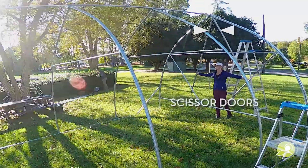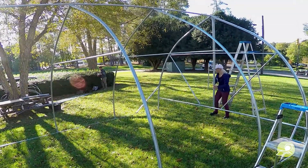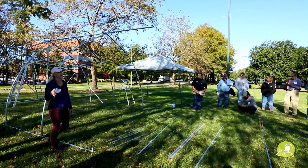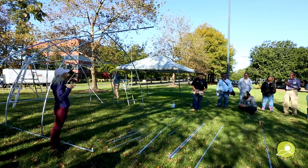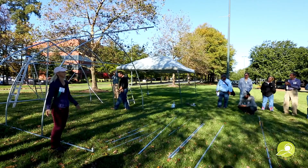These are the scissor doors for ventilation. The original idea was that Elliot wanted to have no waste in any of the cuts he made, which is partially why it came out to be 14 by 16. He's trying to use as much of the pieces from the 10-foot length as he can.